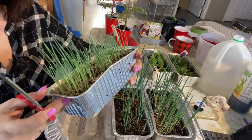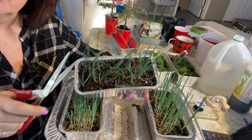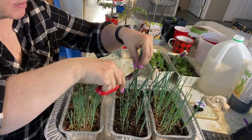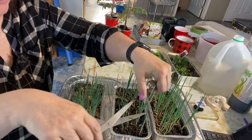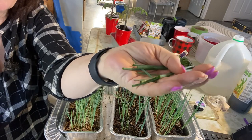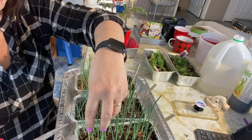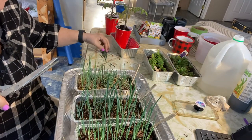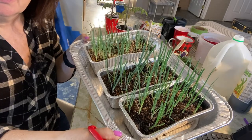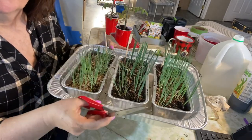With my onions that I've started from seed, I already gave them one haircut about three weeks ago and they are growing back again, so it doesn't hurt to give them another trim. I usually like to use the green tops in my cooking, so I'm going to cut them back a little bit more today. They smell beautiful — really nice just to chop up into a salad or an omelette. By cutting down the tops a little bit, it helps send energy down into the bulbs and roots to get them bigger and stronger. There's a beautiful aroma of fresh green onions right now.